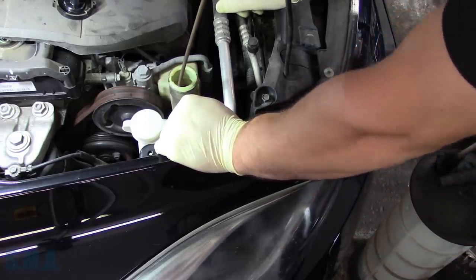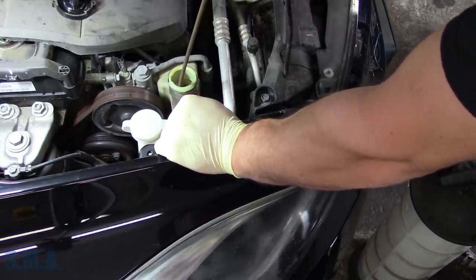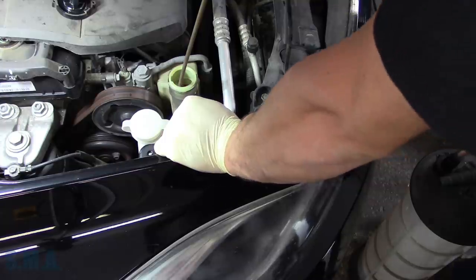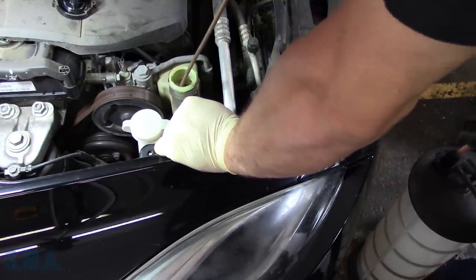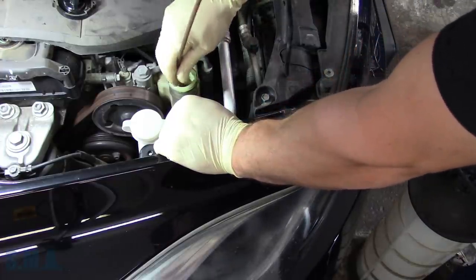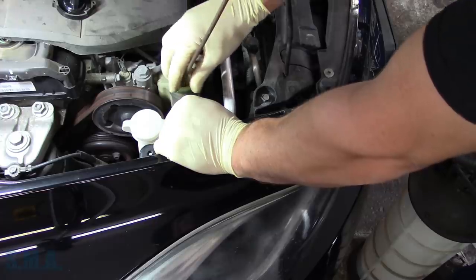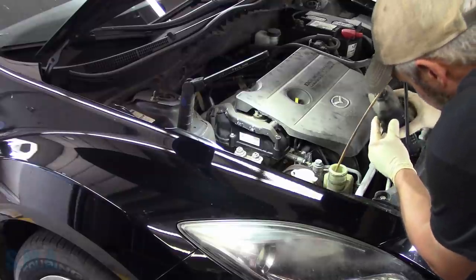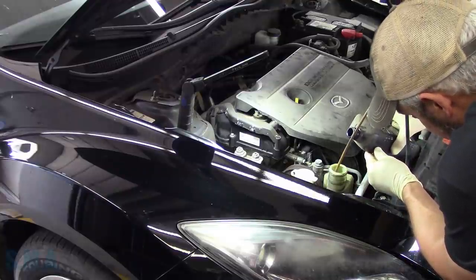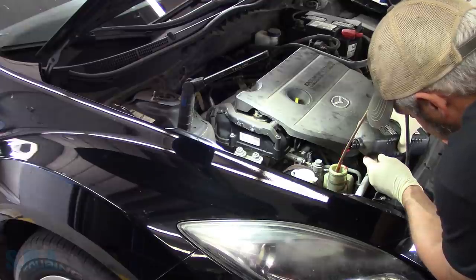They do make some fluid extraction machines that fill it and drain it simultaneously, but this is about the best we can do. You just try to get the majority. Turning the wheels — sometimes you can lift the vehicle off, turn the wheels, push the fluid out of the rack. But this should work pretty well for us. Did we do it without spilling any? Almost.